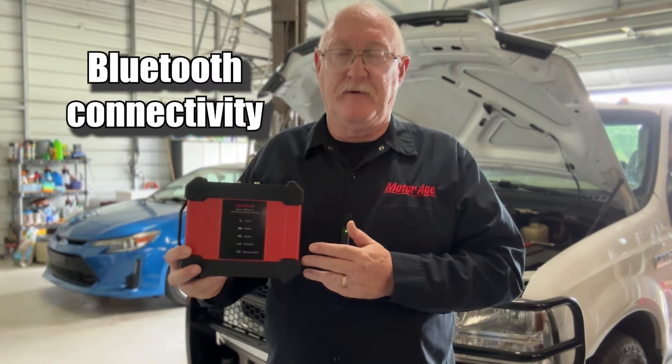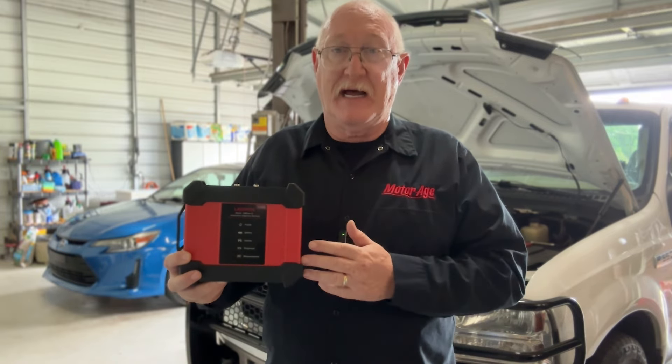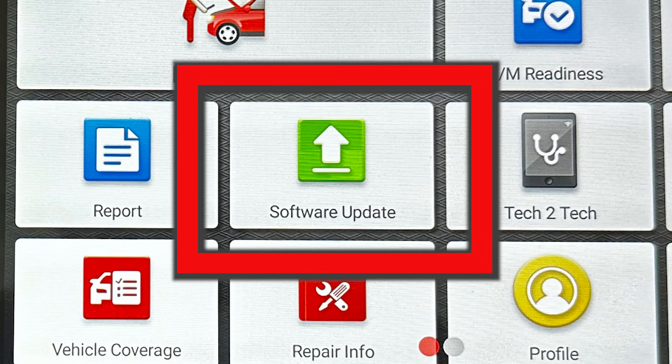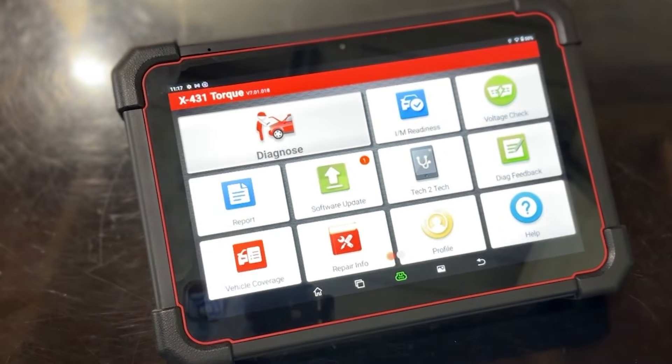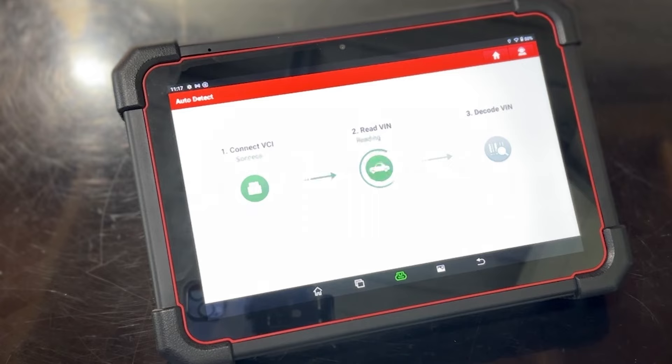Connection to the vehicle is done with the DBS Car 9 VCI. It connects via Bluetooth to the Torque 5, allowing you to work where you need to work at the point of diagnosis. For added convenience, software updates are performed via Wi-Fi directly to the scan tool via the update center, and VIN detection allows the tool to ID the vehicle quickly and efficiently, saving you valuable diagnostic time.